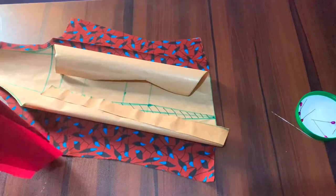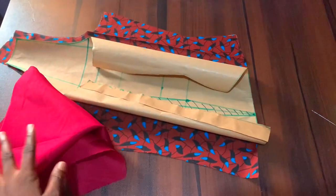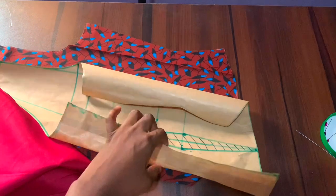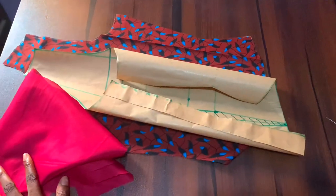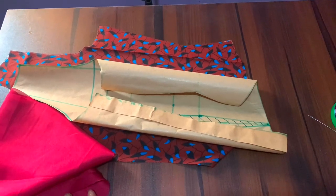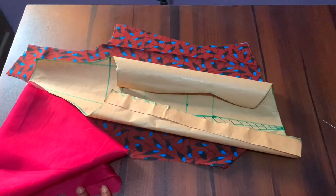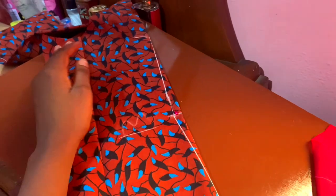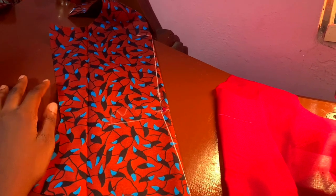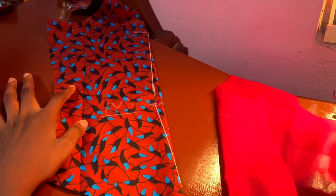For the back, I've already cut the ankara fabric and lining, and I'm marking out the dart points from the pattern onto the fabric so I don't put them in the wrong place. You can also just measure this out with your tape. This is me marking out and then sewing the dart in place on my sewing machine.